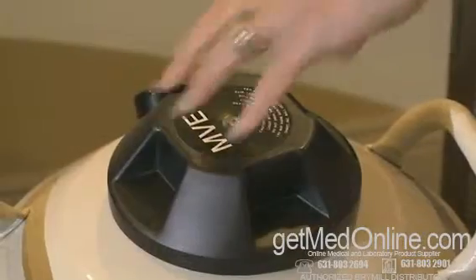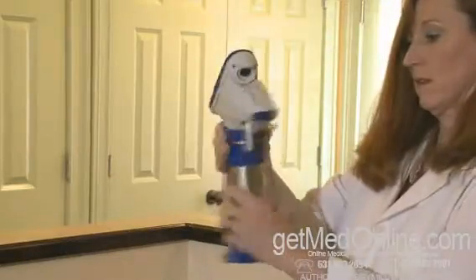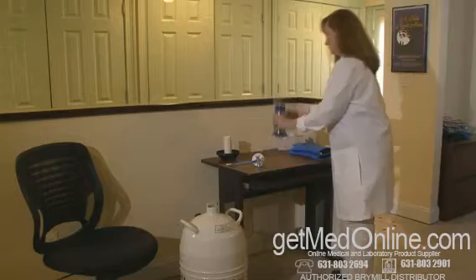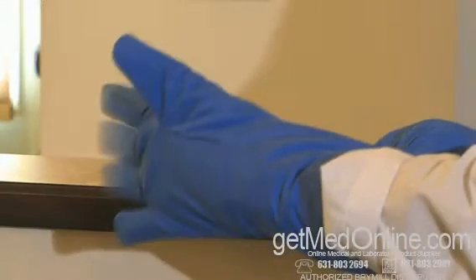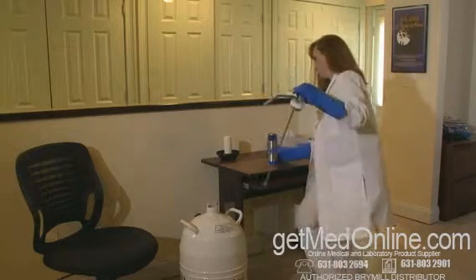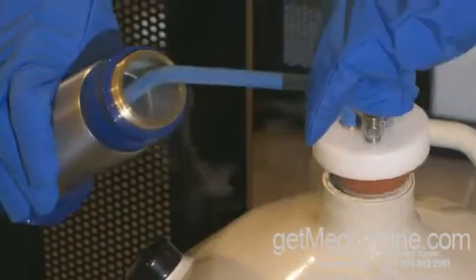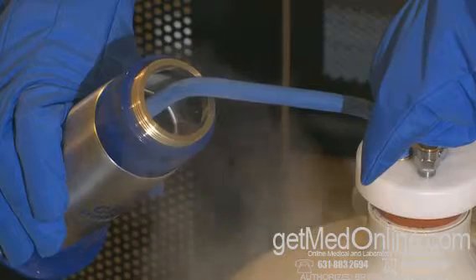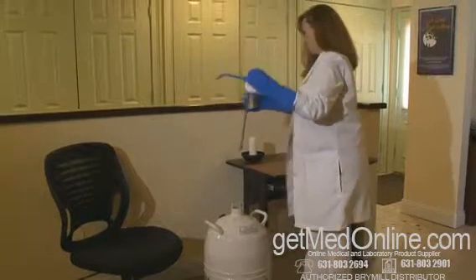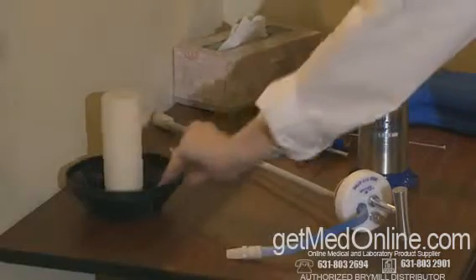Filling the Cryac Tracker Cam: remove the dewar lid. Place one hand around the neck of the Tracker Cam and unscrew the bottom half. Place the unit on a safe, stable area and put on the protective gloves. Place the withdrawal tube into the Tracker Cam unit first, then lower the tube into the dewar, pushing down to create a seal. Fill the unit about three-quarter full. Release the seal by slowly raising the withdrawal tube with the Tracker Cam unit out of the dewar, then replace the lid on the dewar.